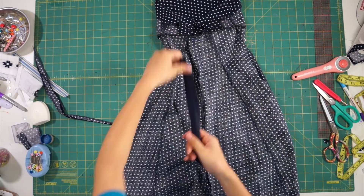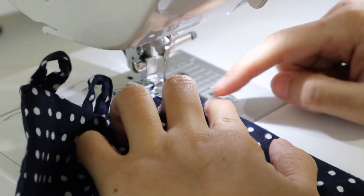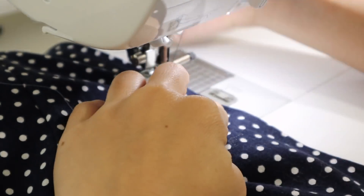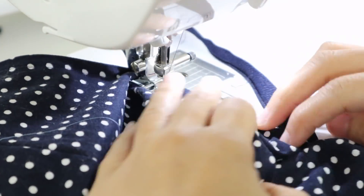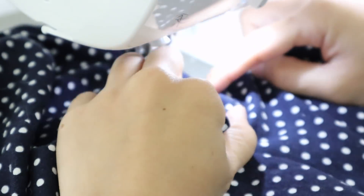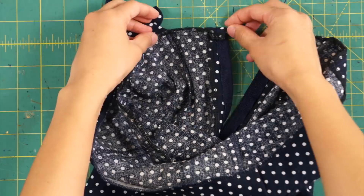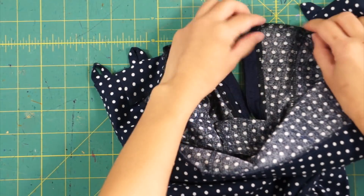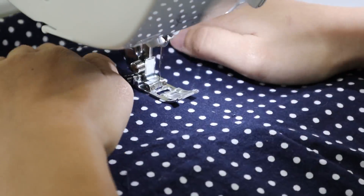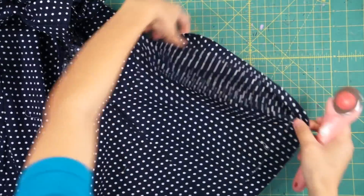To finish off the dress, I sewed the zipper back into the skirt by first closing up the bottom up to where the zipper ends, then sewing the zipper by laying the folded edge over the zipper tape and top stitching it down on each side. After that, I folded the top of the zipper tape under and hemmed the top of the skirt. I also top stitched the waist while I was at it, and lastly shortened the skirt by an inch and re-hemmed it.